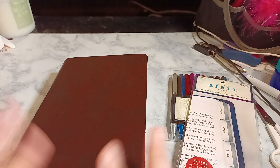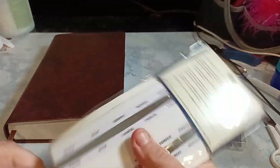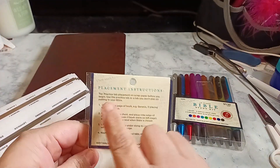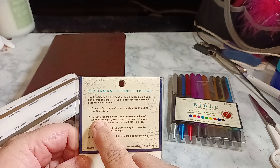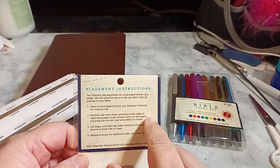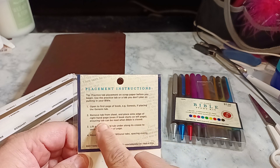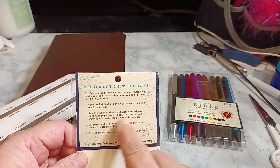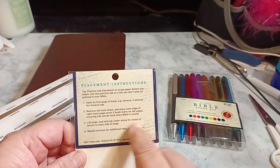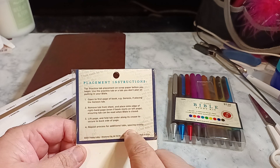Please subscribe and hit that post notification bell. So we're going to go ahead and open this one up. I'm going to take a little bit of my time with it. Here it says the placement: open the first page of the book, Genesis, if placing the Genesis tab. Remove the tab from the sheet and place onto edge of right-hand page, even if the book starts on the left page, ensuring tab can be read when Bible is closed.